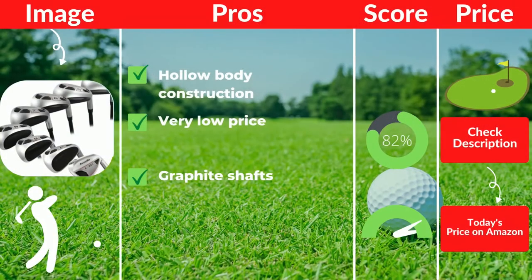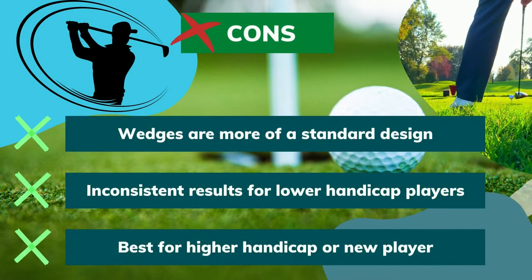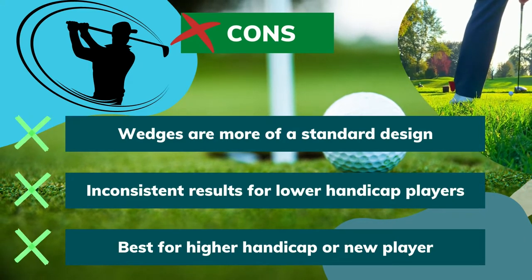Pros: hollow-body construction, very low price, graphite shafts. Cons: wedges are more of a standard design, inconsistent results for lower handicap players. Best for higher handicap or new players.